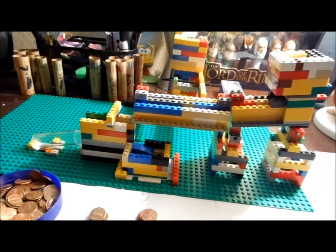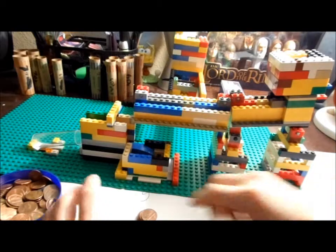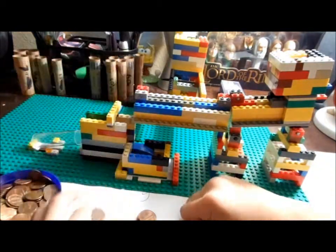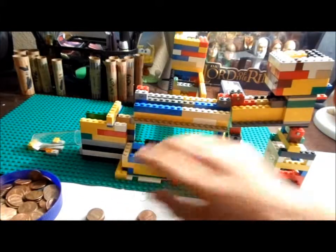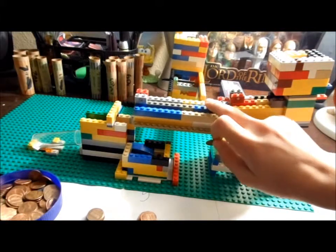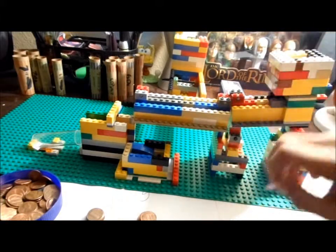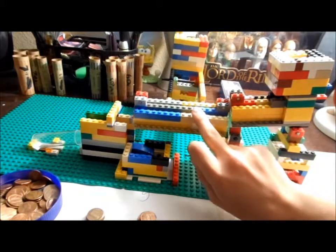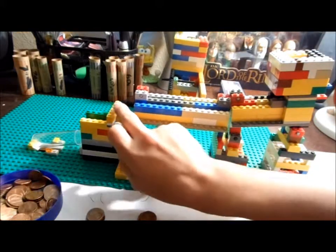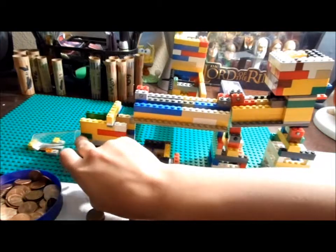This is my copper and zinc penny sorter. Its main purpose is to sort zinc pennies from copper pennies. This is the hopper where you drop the coin — it gains velocity down this ramp and hits the scale. If it's a copper penny, it will weigh down the scale so the copper will not hit the yellow bumper and will just go straight down.